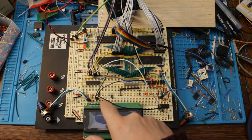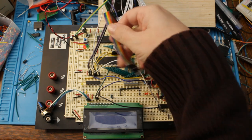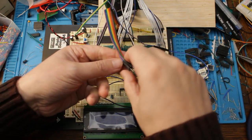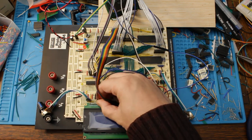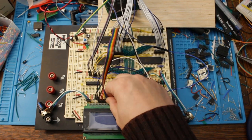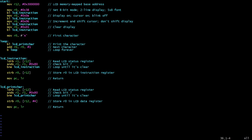The only remaining thing is to connect the data bus to the LCD using this rainbow ribbon cable, with data 0 on the left arranged in resistor color code order. I plug in the bottom four bits and then the next four bits. With that done, the circuit is built.